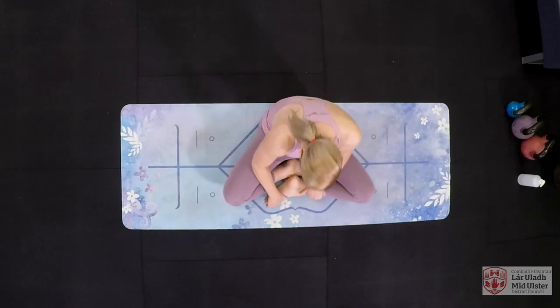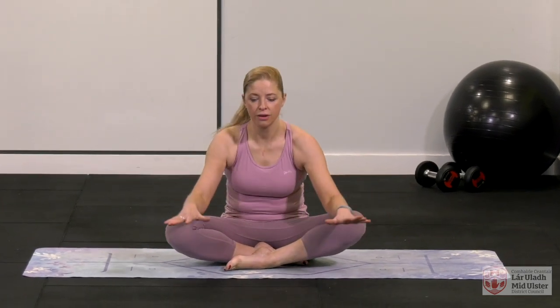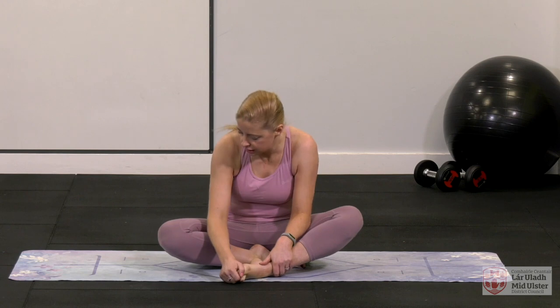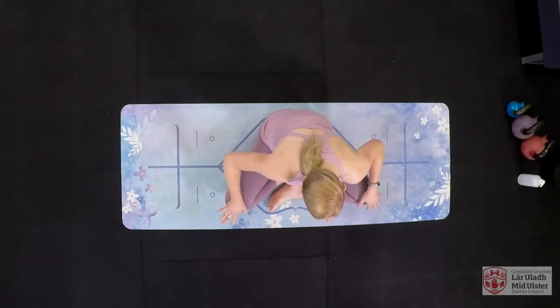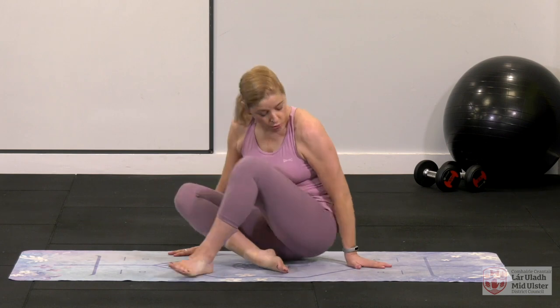Bring your feet in criss-cross, wherever you can get to. Nice and slow, rolling forward. That might look different for you than for me — it's where you feel comfortable. Maybe the feet aren't exactly together or maybe one knee is higher, that's fine. A little reach down, hands on the knees. We're going to bring those legs in and start with our roll up. I want you nice and tall — make sure there's nothing behind you, you might need to turn yourself around.